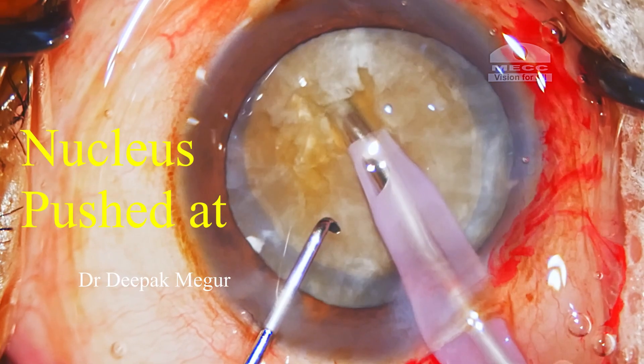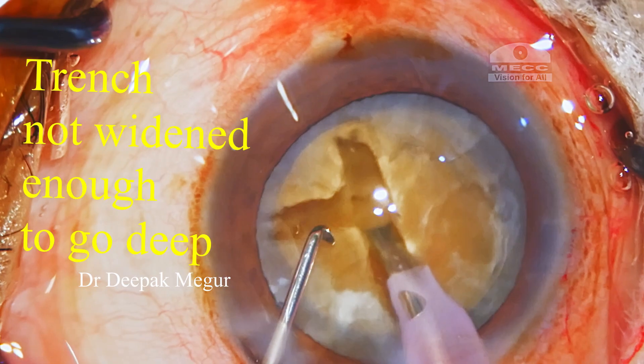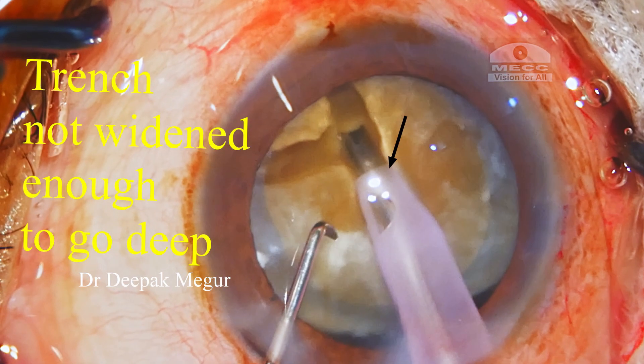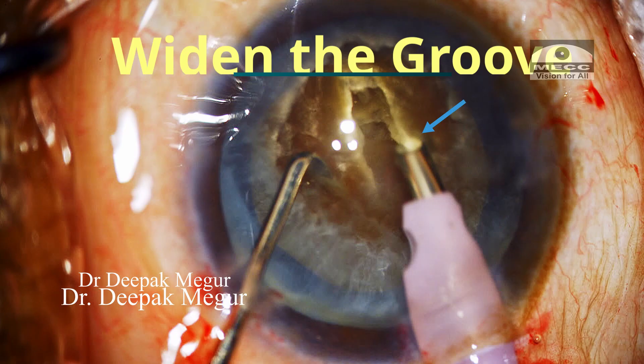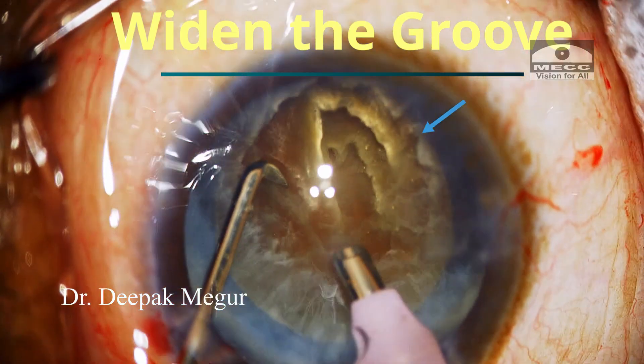To conclude, critically analyzing the not-so-obvious errors is very crucial for us as we proceed in the pursuit of becoming better surgeons. Focusing on these small things is going to help us in a long way. Thank you for your attention and I hope this helps.